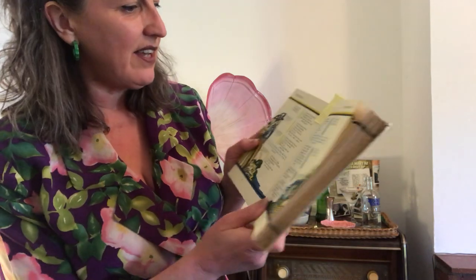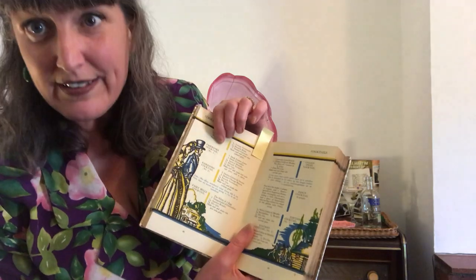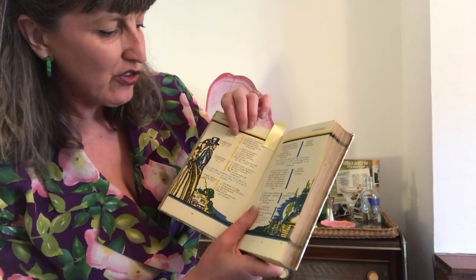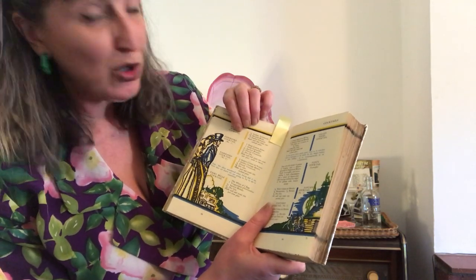Fairbanks Number Two — and in that is... oh no, it's Fairbanks Number One. Lemon juice, grenadine, brandy, apricot brandy, vermouth and gin.